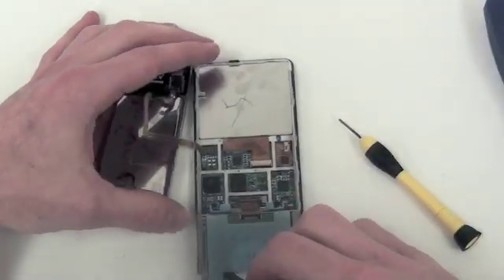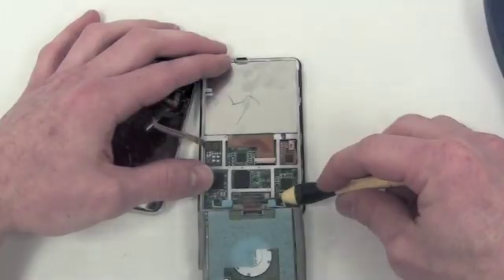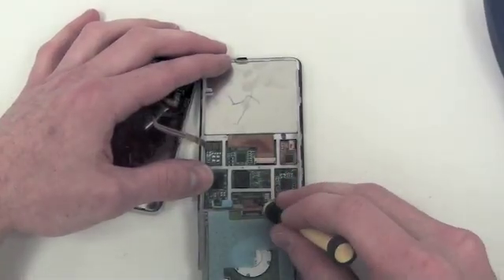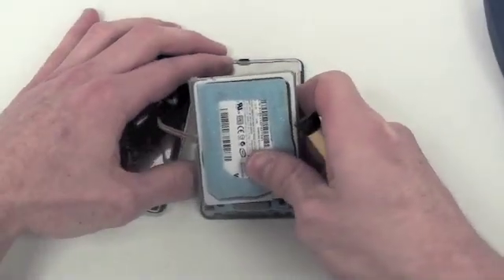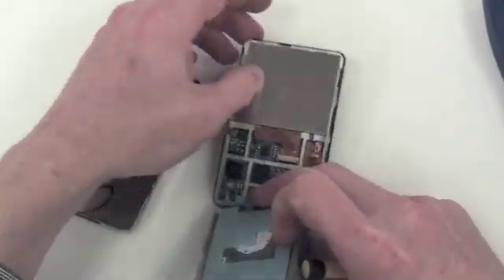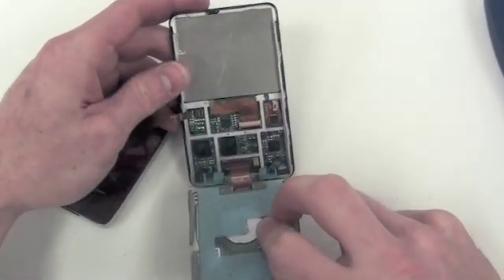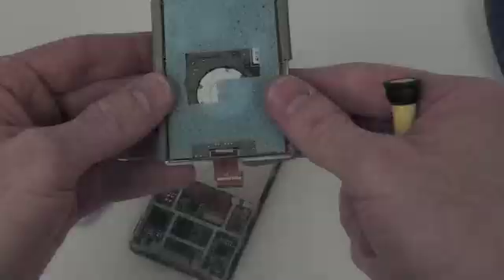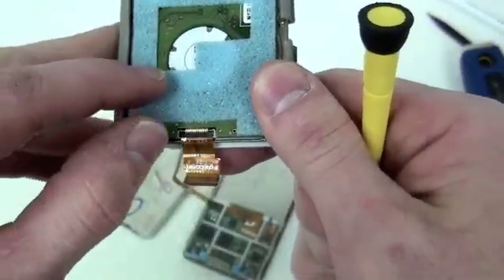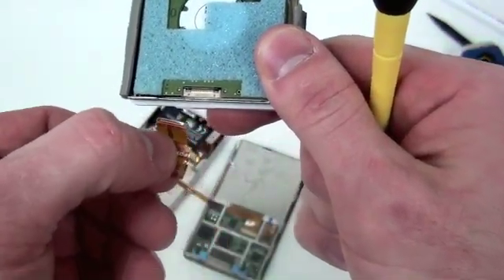Now flip down the hard drive and use a small flat tool to lift up the locking mechanism and unplug the hard drive cable. To remove the hard drive cable from the hard drive, gently push up on the locking mechanism and then pull on the hard drive cable.